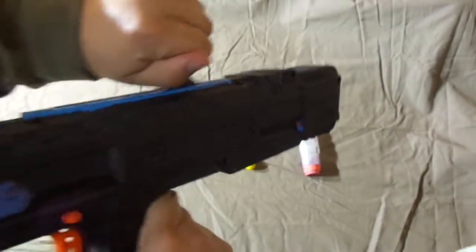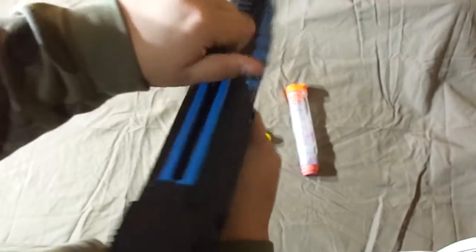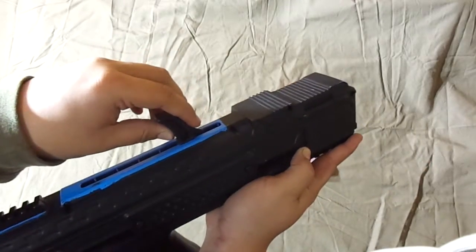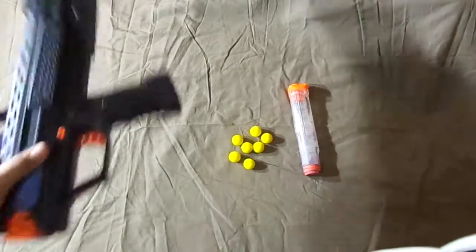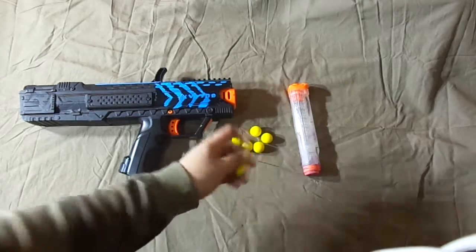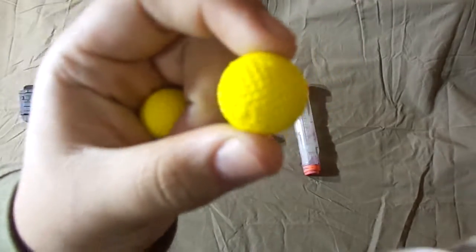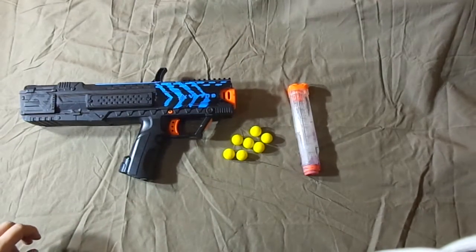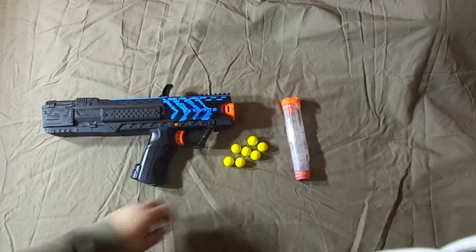To load it first, pull it back forward, and if you get a jam, pull that back — it goes back and you'll be able to take the jam out, put it back, and shoot. And as you can see, here are the bullets — round little balls. Super cool setup.